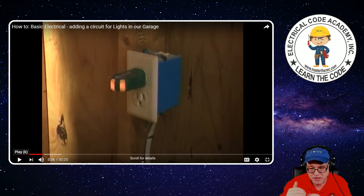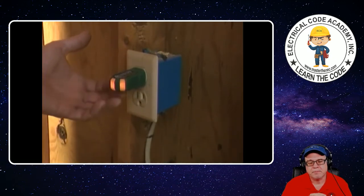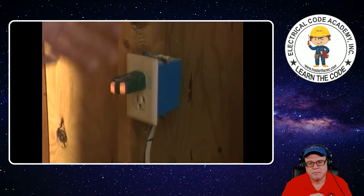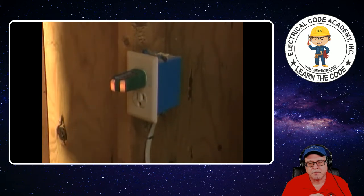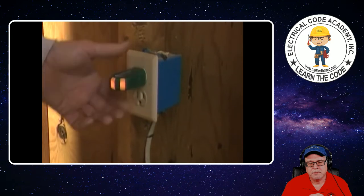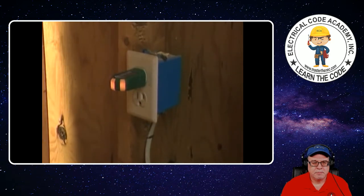Garages would be a location that requires GFCI protection. And when I come back, I'll know that there's no power on this circuit before I start messing with it. So always remember safety first. This here is a no-brainer — you've got it plugged in there, the light goes off, you know there's no power.